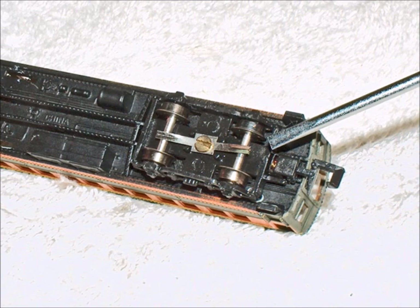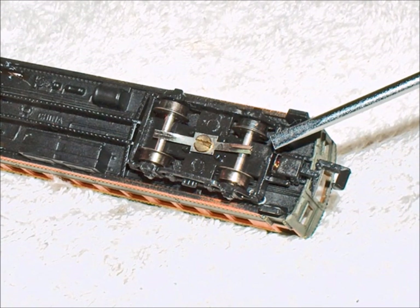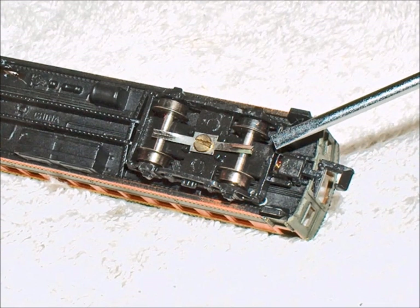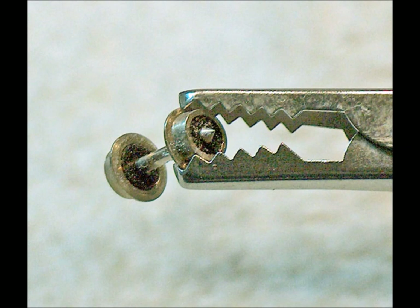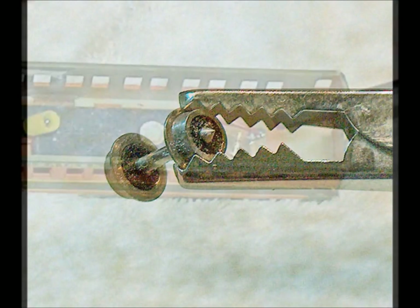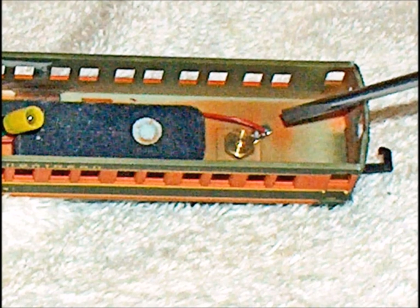The first thing you got to understand is how they get the power. These cars have power pickups that run on the bottom of the car and come in contact with the wheels. These wheels are power sensitive - one side is insulated and the other side is not. So you have to understand you can't just move these wheels around from side to side; they won't work. And then of course you have a pickup somewhere inside.